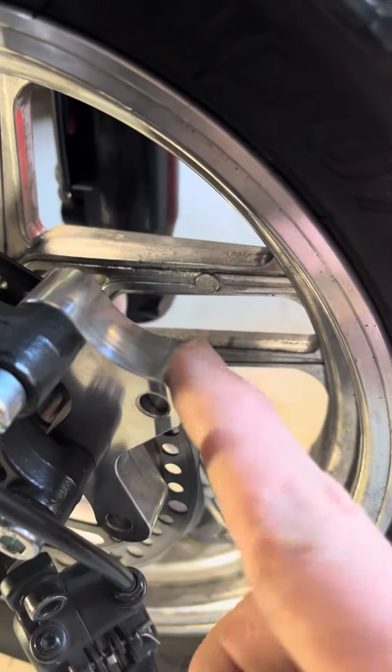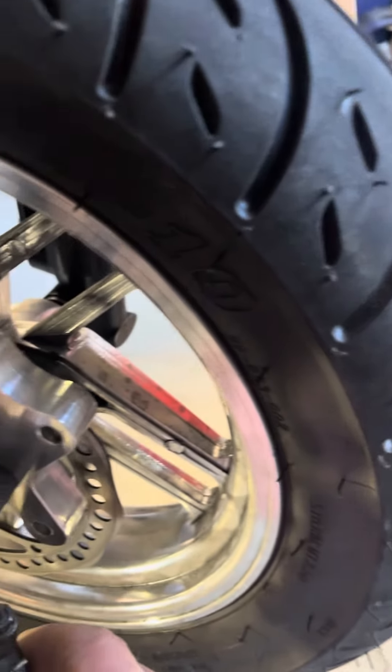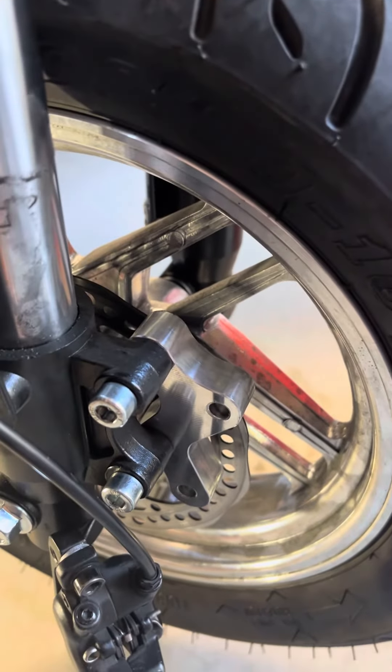Just need to get a different thinner spacer here for the caliper to go on, and I think I'll be back in business. So that's it. Hope that helps.